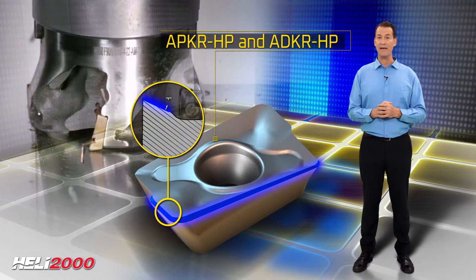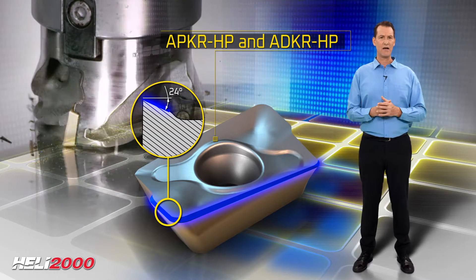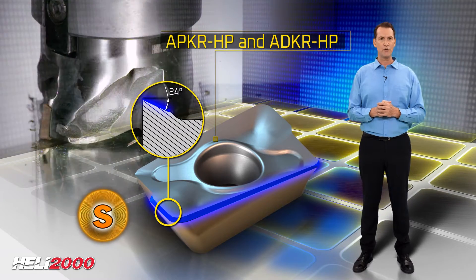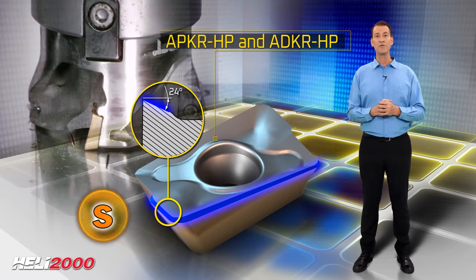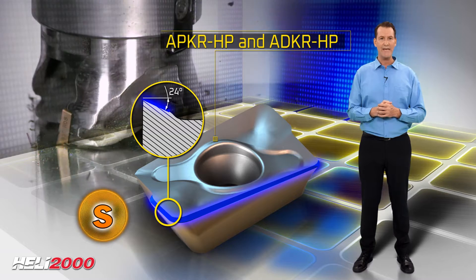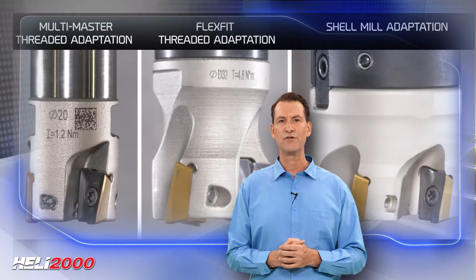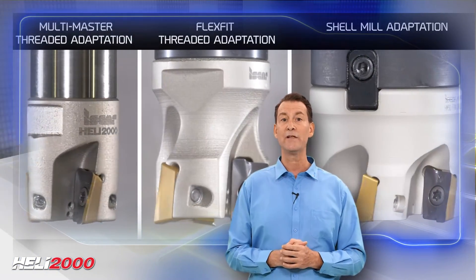APKR HP and ADKR HP inserts were especially designed for rough and finish milling applications related to ISO S materials, with a press-to-size durable insert structure. The insert geometry reduces cutting load and enables high table feed because of the insert's high axial rake angles, wiper, and improved edge for high surface finish. Suitable for Heli 2000 tools with conventional coolant, high pressure jet coolant, and pinpointed coolant outlets.